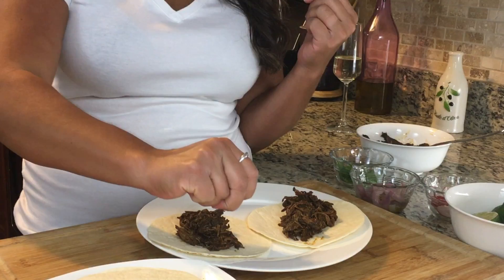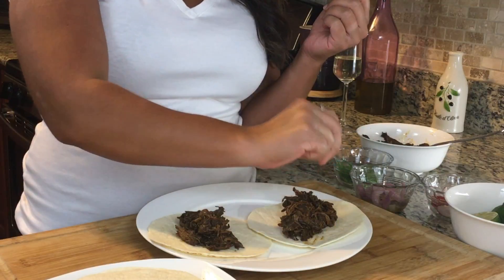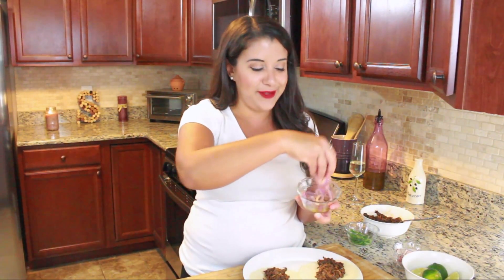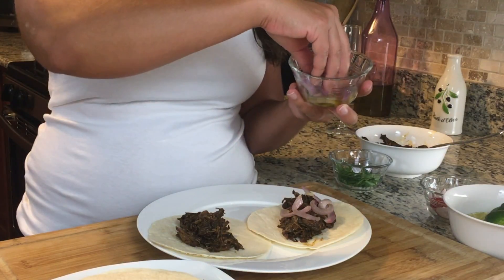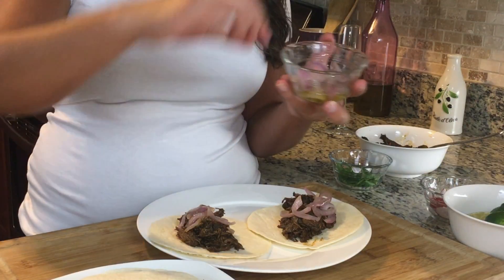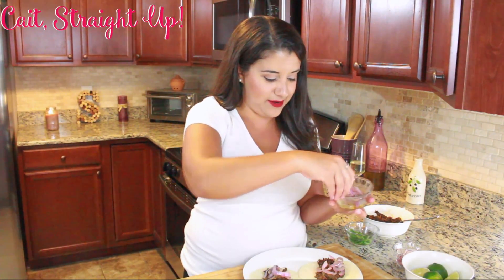A couple other things I like to do on my barbacoa tacos: I like to do a tiny bit of lime juice — not enough to make my tacos soggy, but just a little bit of citrus — and then caramelized red onion, baby, all the way. Tell me that doesn't look fantastic on your barbacoa taco, because it does.